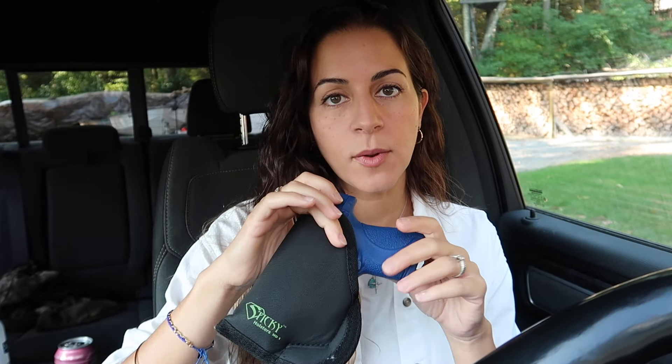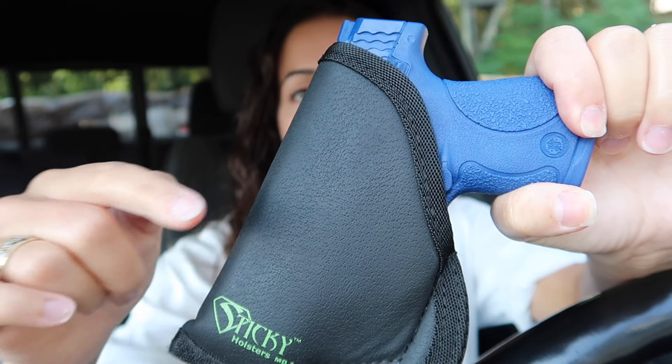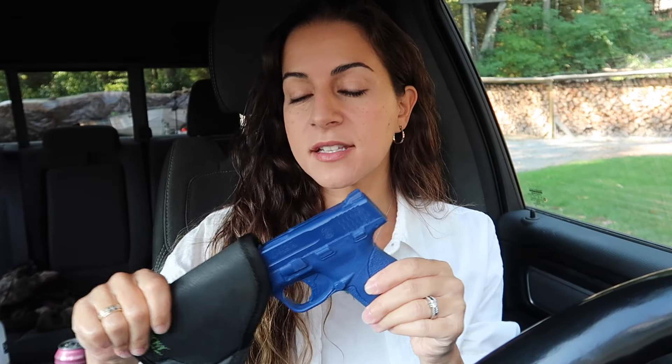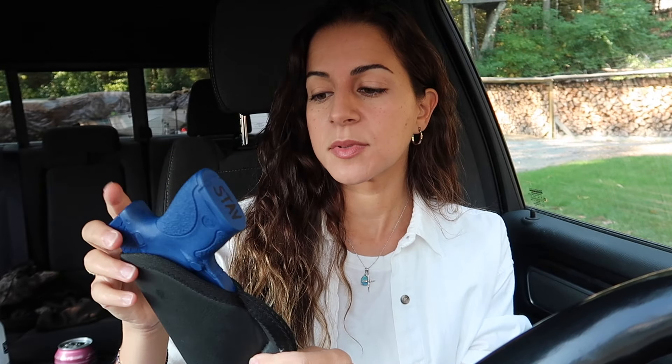I'm going to get started with the sticky holster. I've been talking about these so much lately because I've been grabbing them on the go so often — it's just so easy to slip into my waistband. Sticky holsters have a nice tacky sticky finish, and as your body warms up throughout the day the holster becomes even stickier on your skin, so the gun comes out but the holster stays put inside your waistband. I have a discount code in the description — I think you get 10% off.